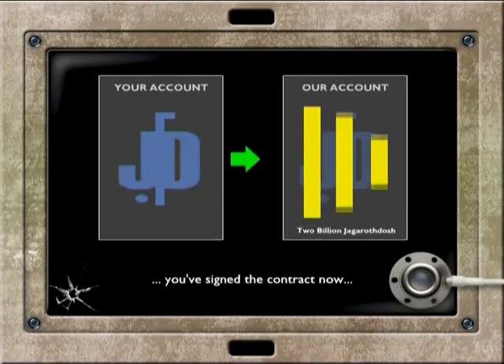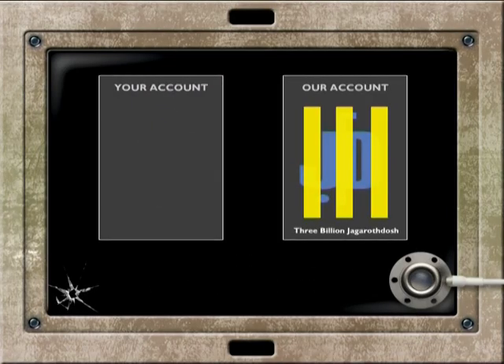Cash transfer active. Please come again.